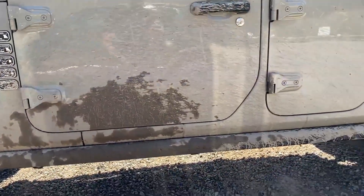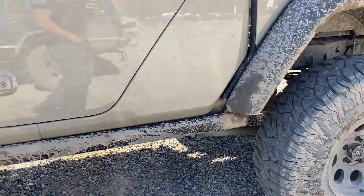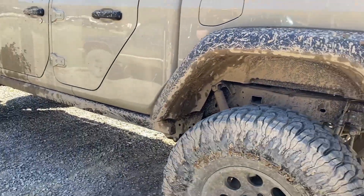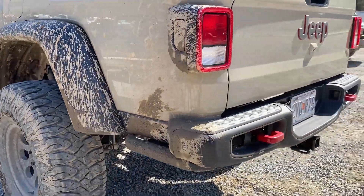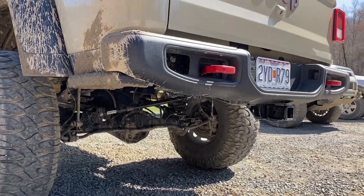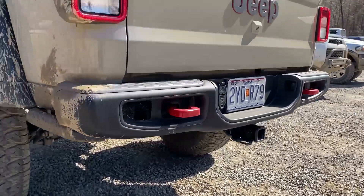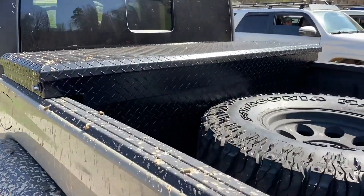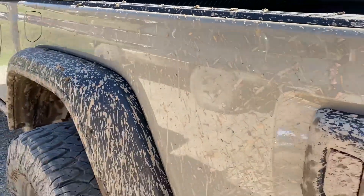So it looks like just the stock rock sliders there? Yep, stock rock sliders. Rear suspension — the same Rusty's? Yep, same setup. Stock rear bumper? Stock rear bumper, stock bed sliders. And a nice little toolbox — holds all the camping gear, tools, everything.